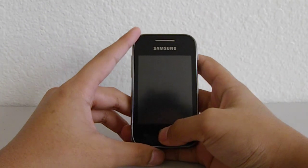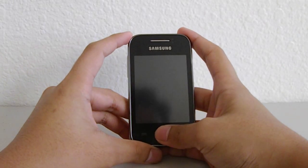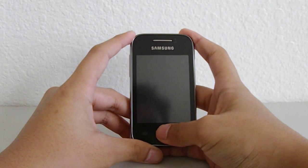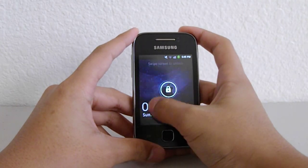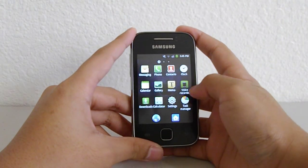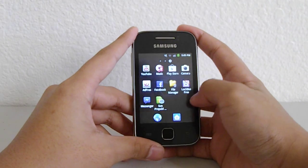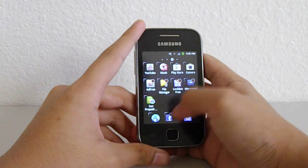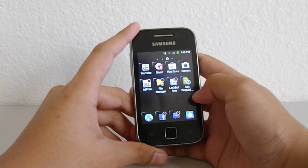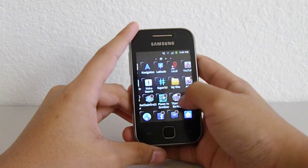Hey guys, so today I'm going to show you how to SIM unlock your Galaxy phone. I think this method works up to the Galaxy S because it's just an app actually, and I learned this method from XDA Developers so the credit goes to them, not me.